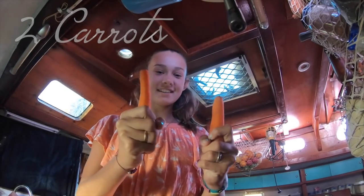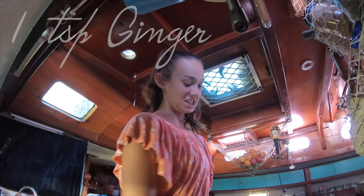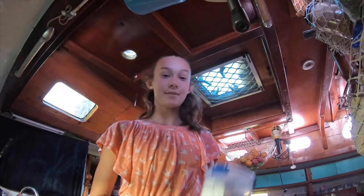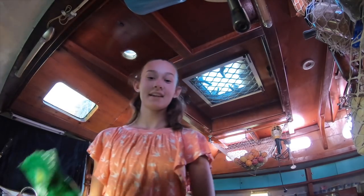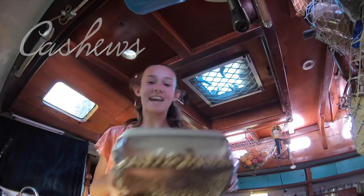The first things you need are two carrots, peeled, ginger powder, cinnamon powder and nutmeg powder, some dates, some raisins, some almonds and cashews.